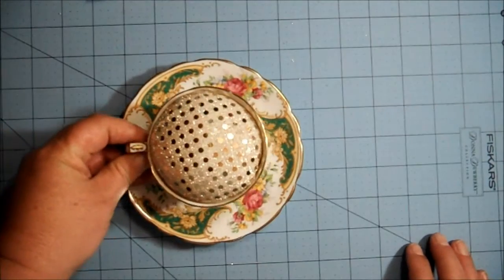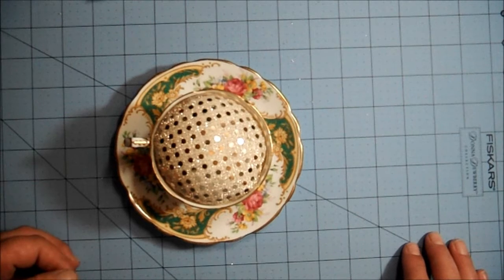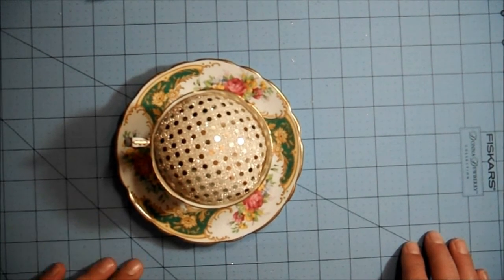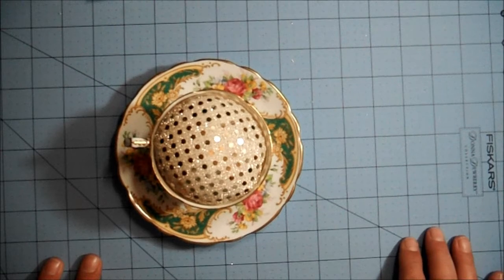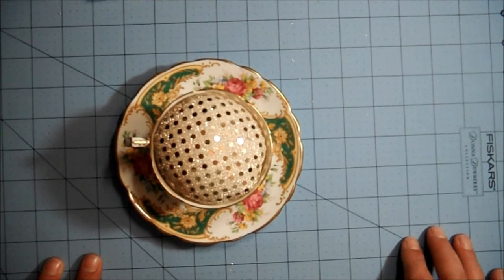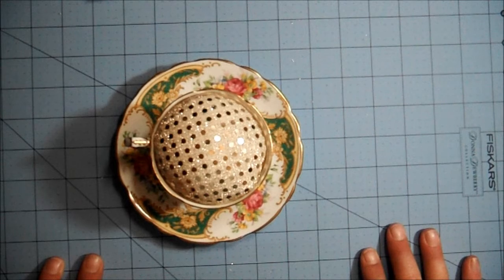Then glue it to your plate and add any embellishments you want — flowers, butterflies, whatever you choose. It's basically the same technique for any type of pin cushion: a teacup, a can, a tin, a box — the sky's the limit. I hope that helps! If you have questions, please leave a comment below. Thank you Terry for teaching me this technique — I'll leave a link to Terry's channel in the description. Thanks for watching, have a wonderful evening, bye-bye!